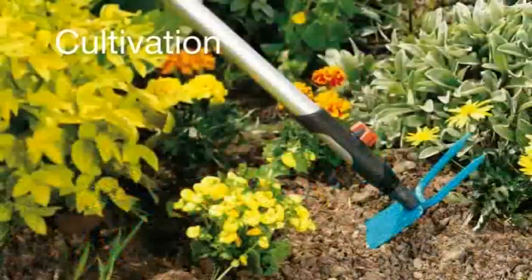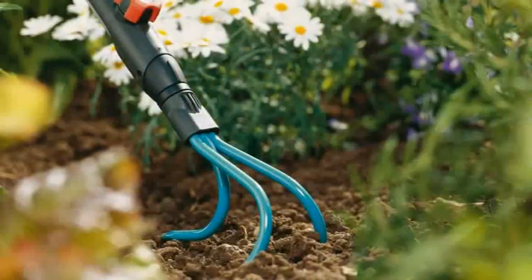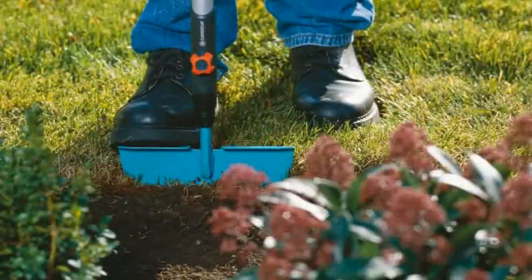Loosening and leveling soil, weeding, raking, hoeing or planting — the Gardena Combi System has all the right tools for cultivating your beds and borders.